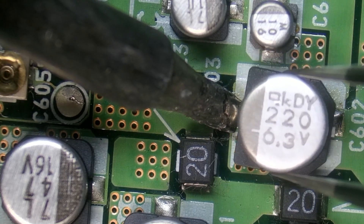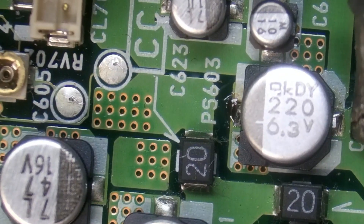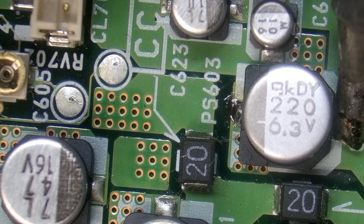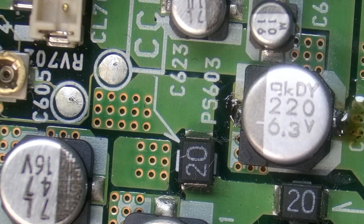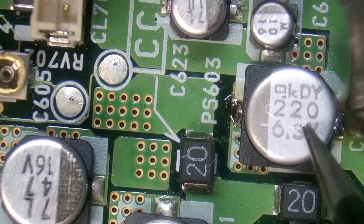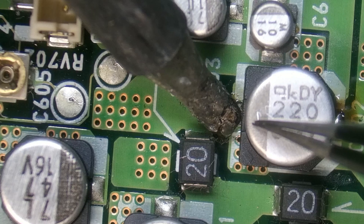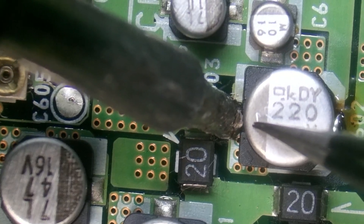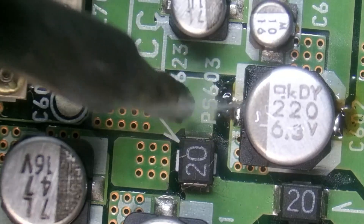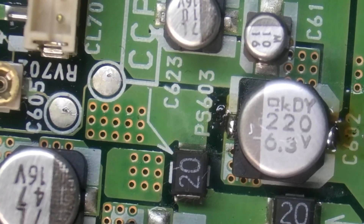Soldering iron is very hot. And that looks like it's securely on there, so that's all the 220s.